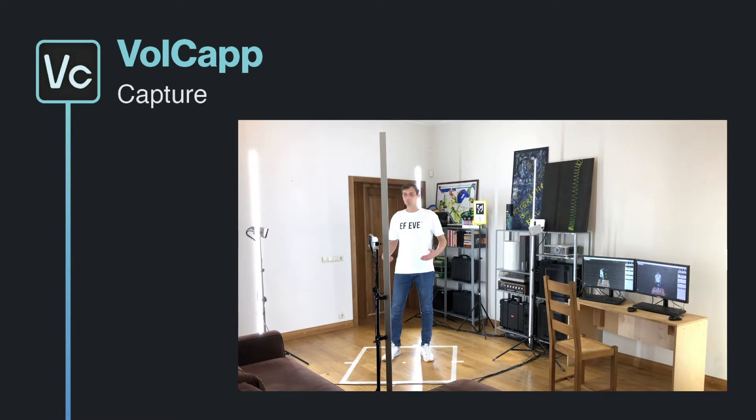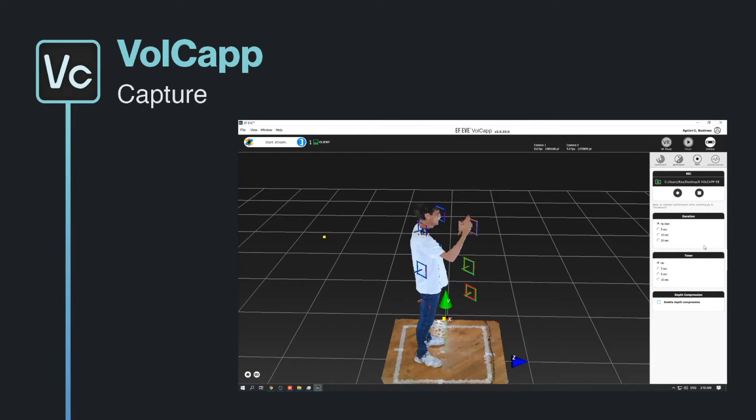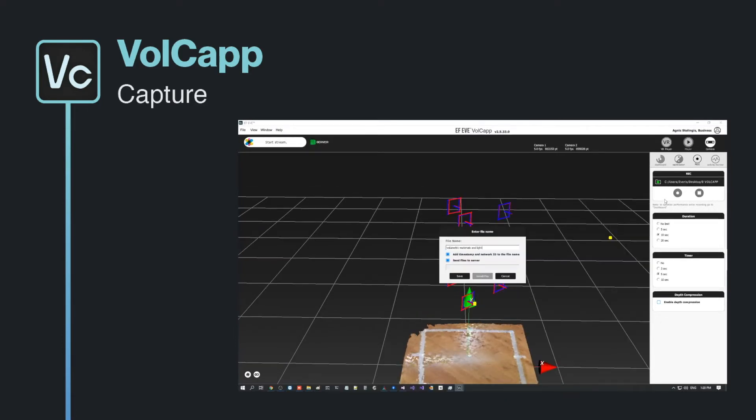EF-EV Creator now has built-in volumetric materials and lighting. When we complete recording, we can move our files to Creator, where we will be able to use tools for cleaning, editing, testing and exporting.